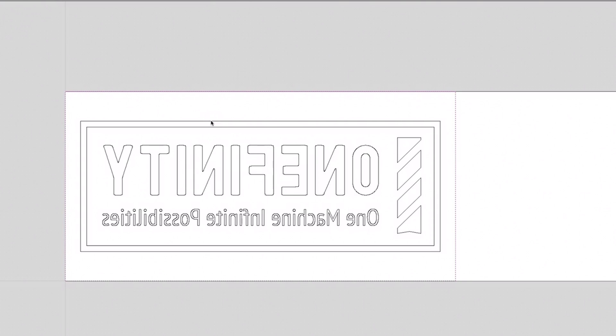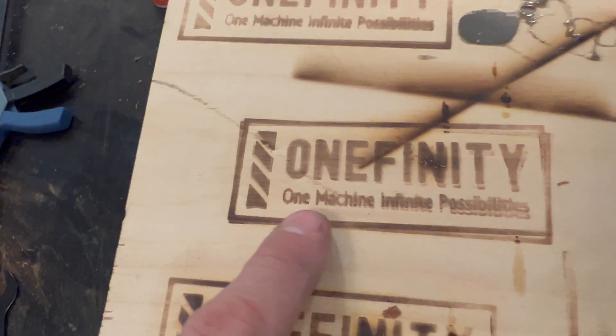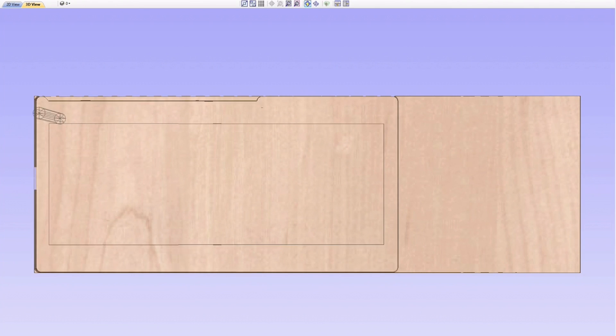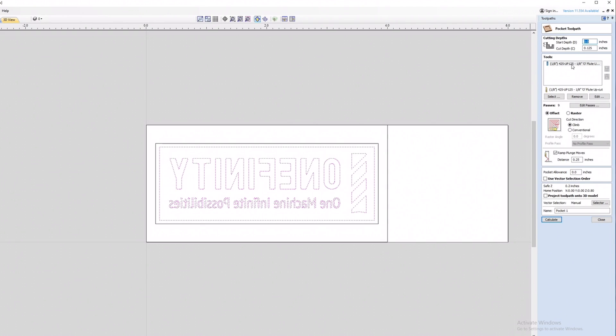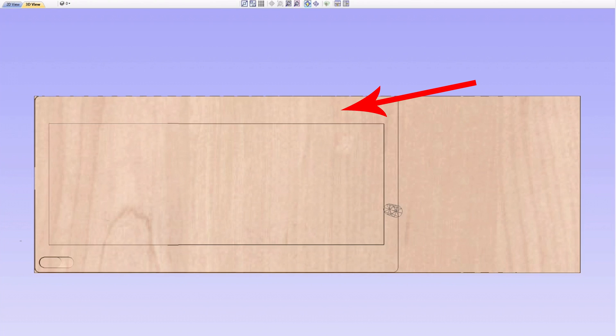Next we'll start working on the design. I want the logo to be in a lockup, and I want to have some negative space around it so I don't accidentally burn with the edge of the brass piece. I'm going to recess the negative space in the design by an eighth of an inch. Remember, we're not engraving the actual design — we're engraving the space around the design. Since there's a decent amount of negative space, I'm going to start by clearing out the waste with a pocket toolpath, and the pocket will remove the space around the lockup.